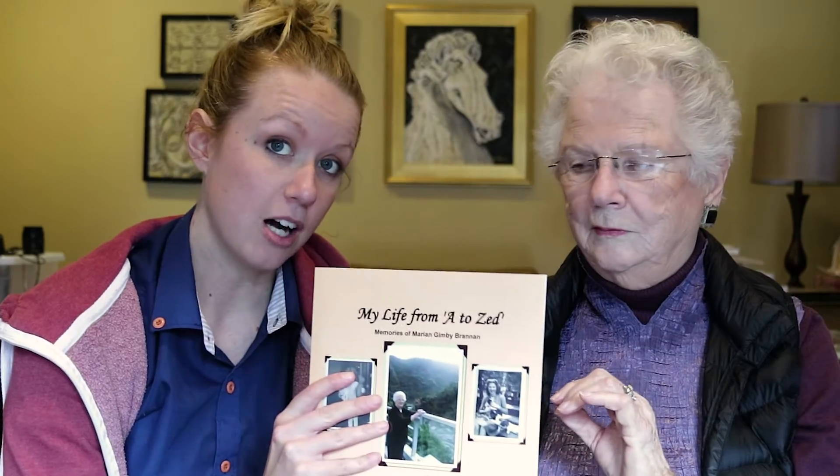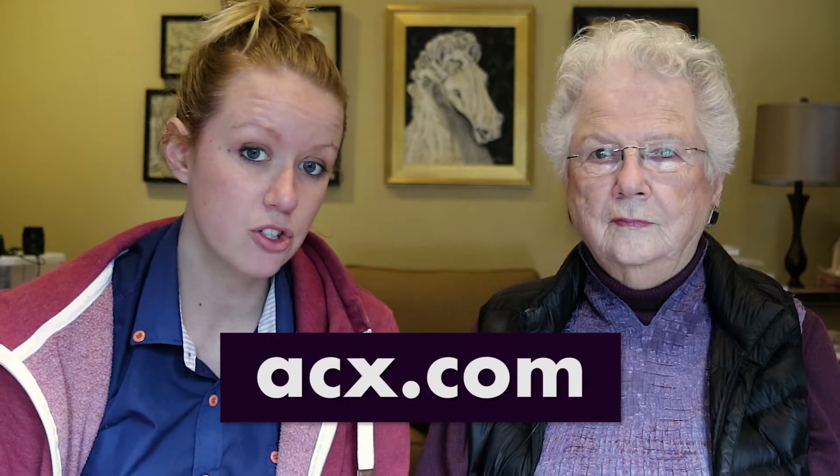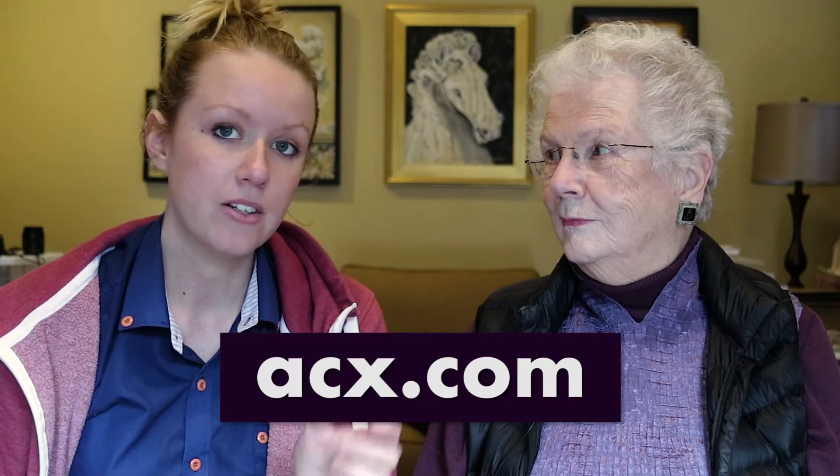That's great, it's also available for purchase on Amazon, right? It is. So the book is available on amazon.com, and there's a website called acx.com — which I believe stands for Audiobook Creations Exchange — and we're going to go to that website and search for her book, because it's linked with Amazon, and then it gives you the option to upload your audio files that you've recorded.